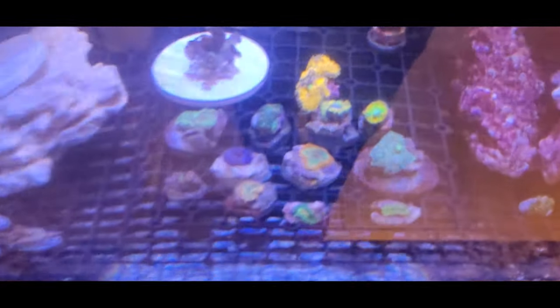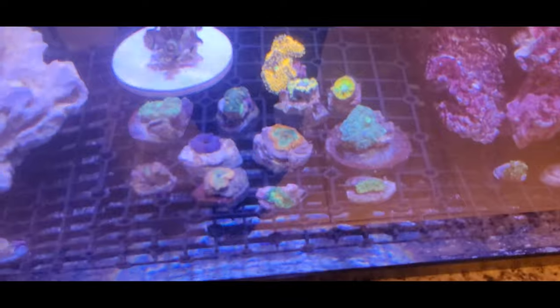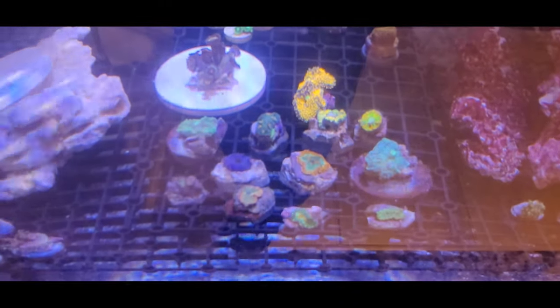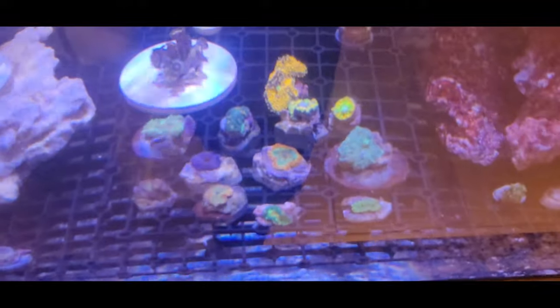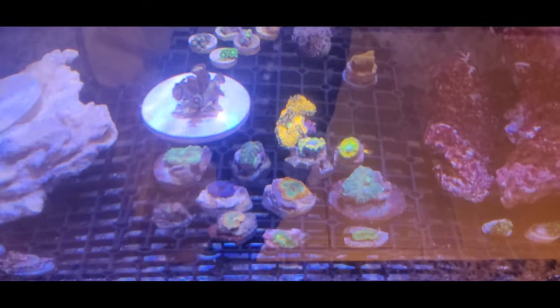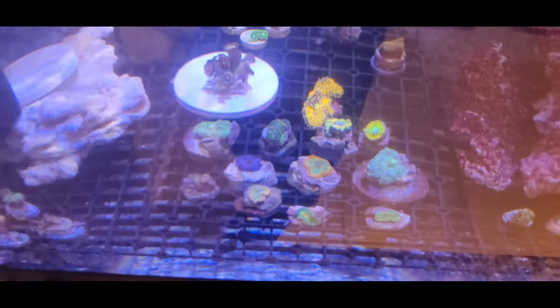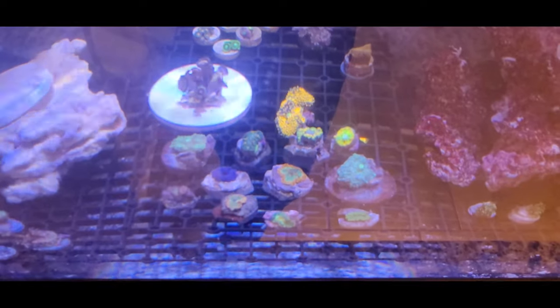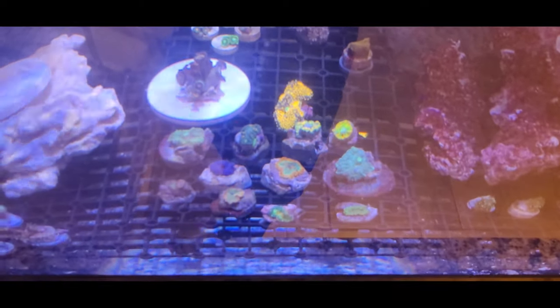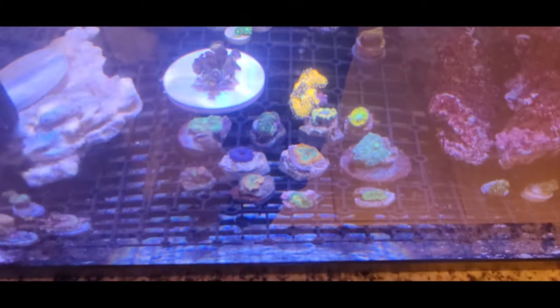That's basically it with the mystery box of motion corals — it looks pretty nice and pretty healthy. I hope I get them into my main tank soon enough. I'll probably keep them in this quarantine tank for a couple days, maybe a week, and I'll do another video and update you guys.